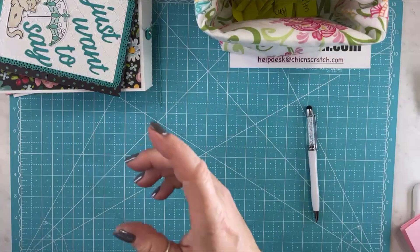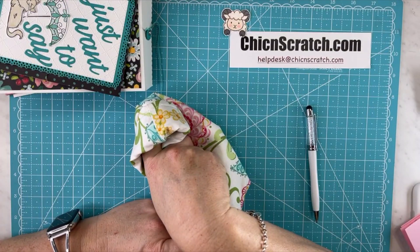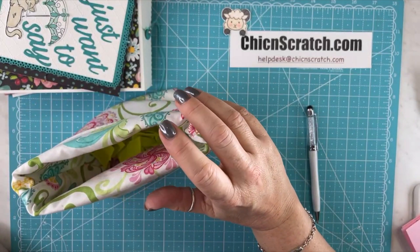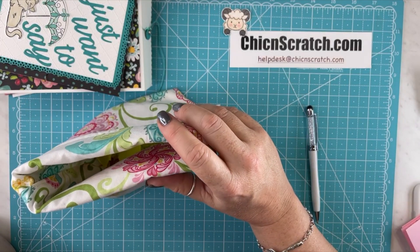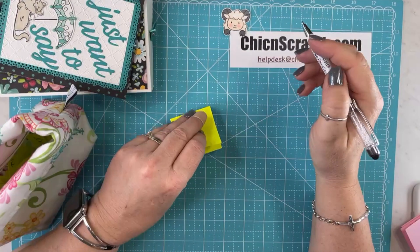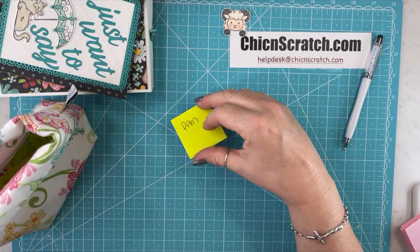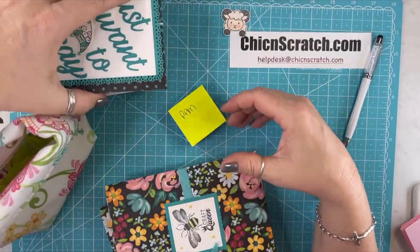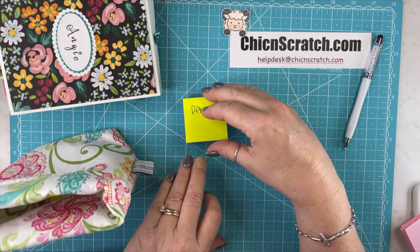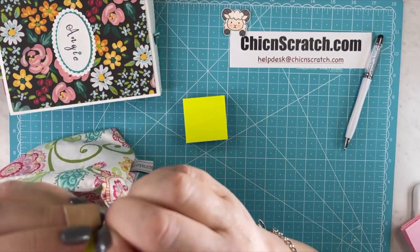Now we're going to draw the winner. Pam should have gotten more entries — do y'all think I should give her one more entry since she sent so much? I think she should get one more entry too. We're going to give Pam one more. She did send four items — yeah, I think she deserves one more. But she did win last month, so if she wins again I might have to draw a second winner.